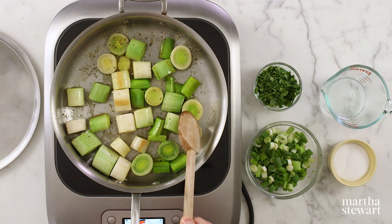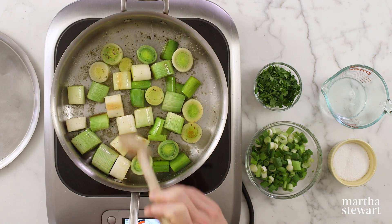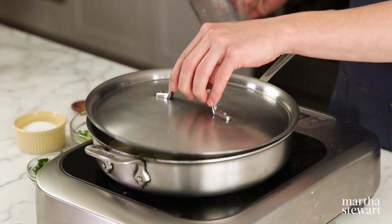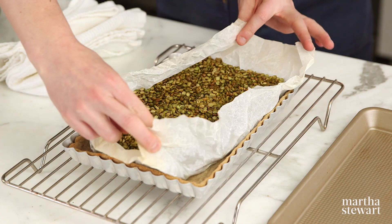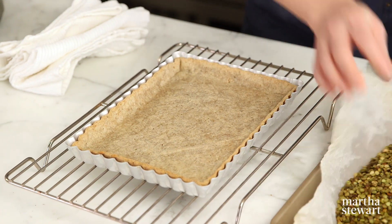Season with a good pinch of kosher salt and a little freshly ground black pepper — always freshly ground, I can't emphasize that enough. We want to preserve that vibrant green color because that's going to be the star of our show when we bring the tart to the table. Add a quarter cup of water, cover the pan, and let the leeks steam until tender, about three to five minutes. Then remove the pie weights and return the crust to the oven until golden brown all over, about 15 minutes more.